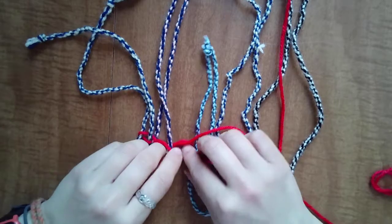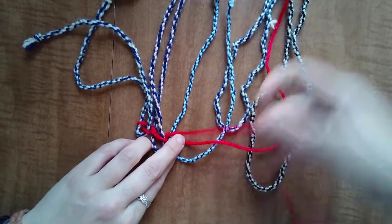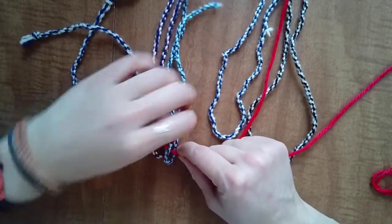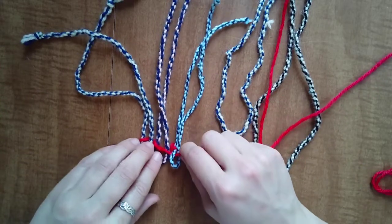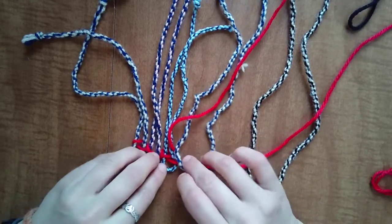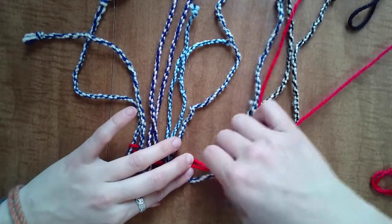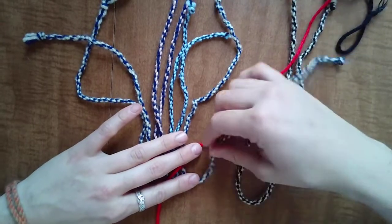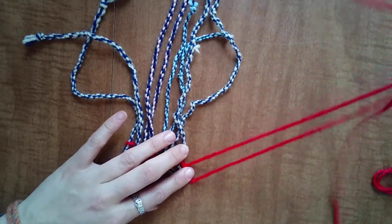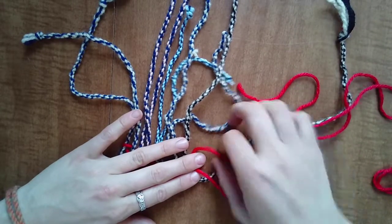I'm just gonna keep doing the thing. Crisscross — bring the top bottom, bottom top. There are a lot of ways to say crisscross: bottoms up, flippity flu flaw, doing the weaver, weaving the do — you get the point. If you come up with more, let me know. So again, just crisscross, add the next half, crisscross, add the next half — weavy crafty stuff — and finally we get to our end!